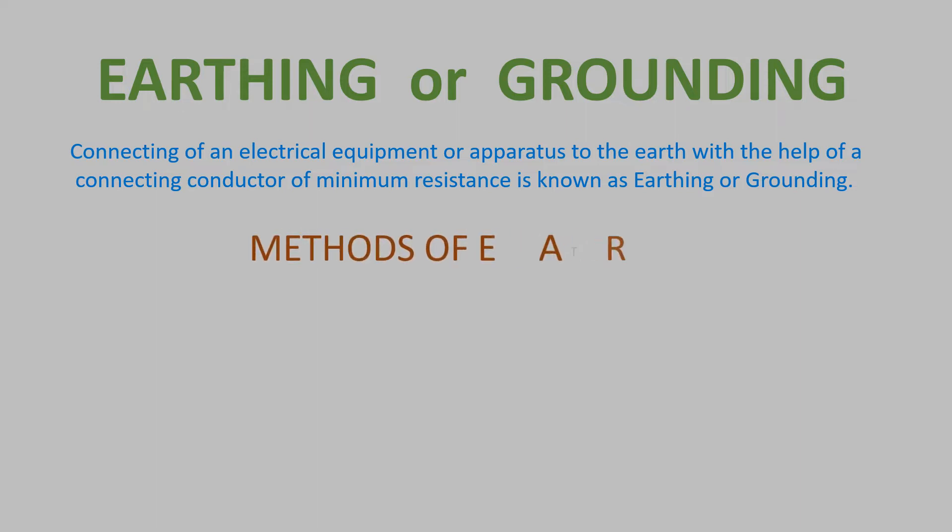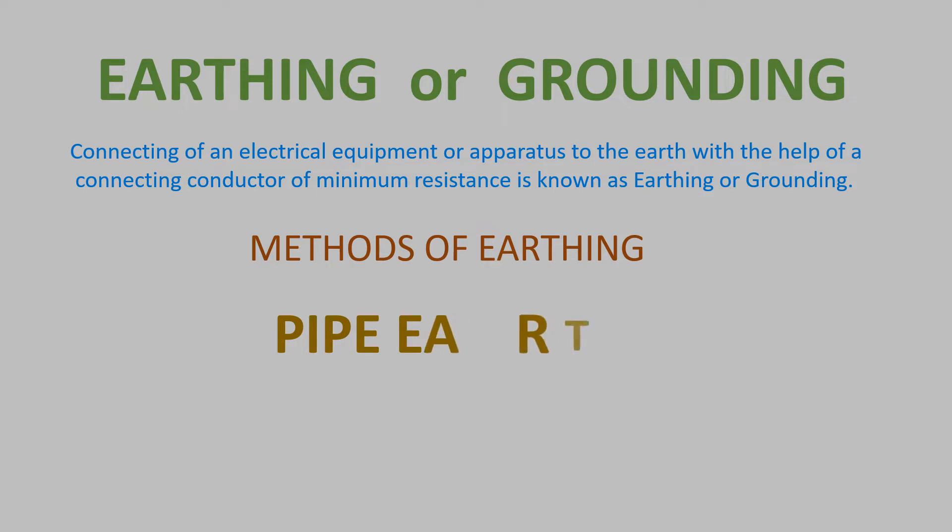Two methods of grounding or earthing are shown here: pipe earthing and plate earthing.